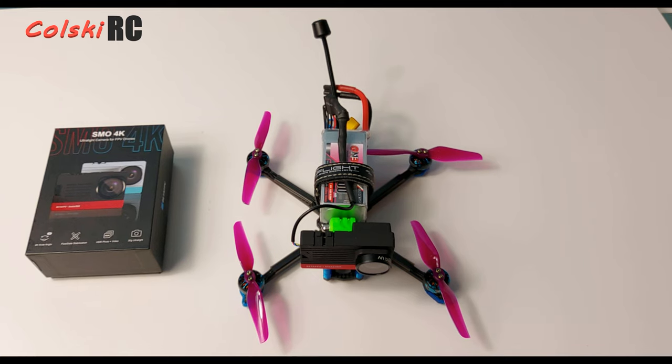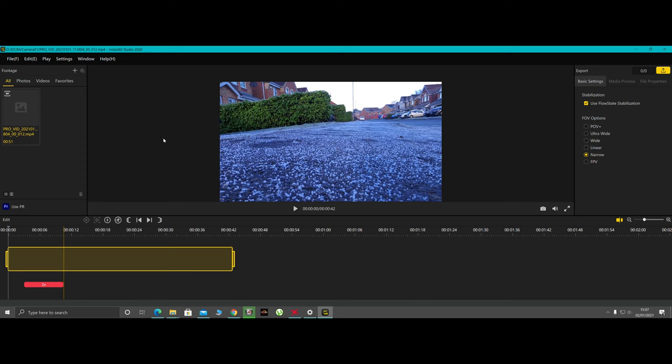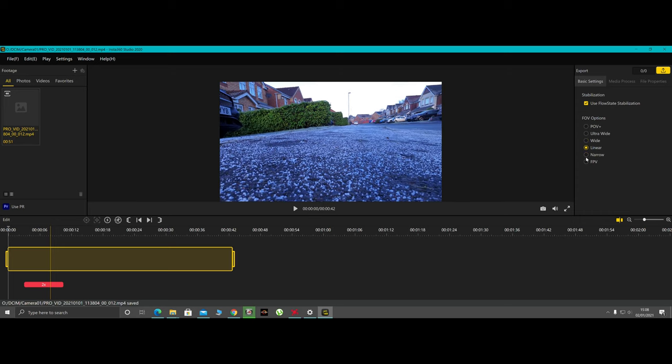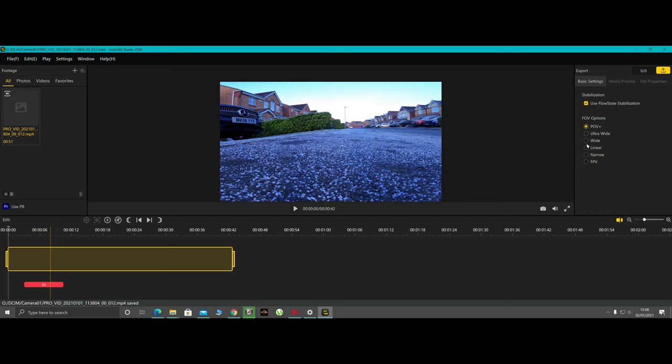This is Insta360 Studio 2020, the software you'll need to edit your videos and apply FlowState stabilization. The video coming from the camera is already in MP4 at 4K, so you could put it straight into any video editor — but I run it through here because I like the FlowState stabilization. There's a simple timeline where you drop your clip, and on the right-hand side you have basic settings including FlowState stabilization, point of view options: ultra wide, wide, linear, narrow, and FPV. Because the camera has no processing firmware, all of this is done at the editing stage, which I actually really like.